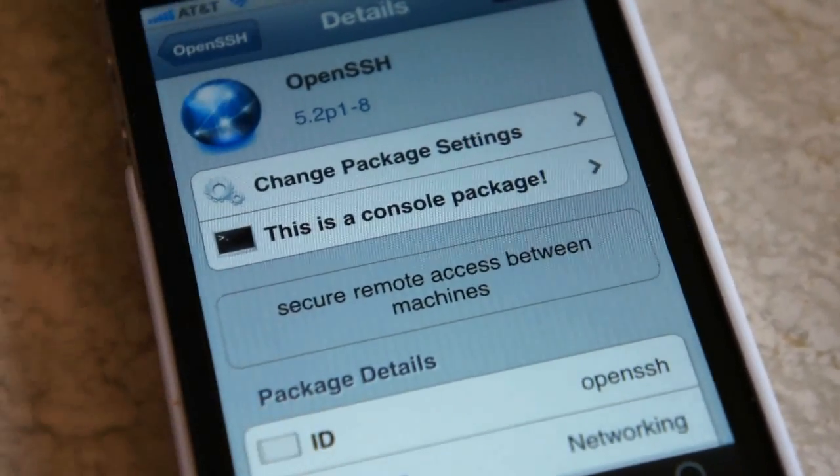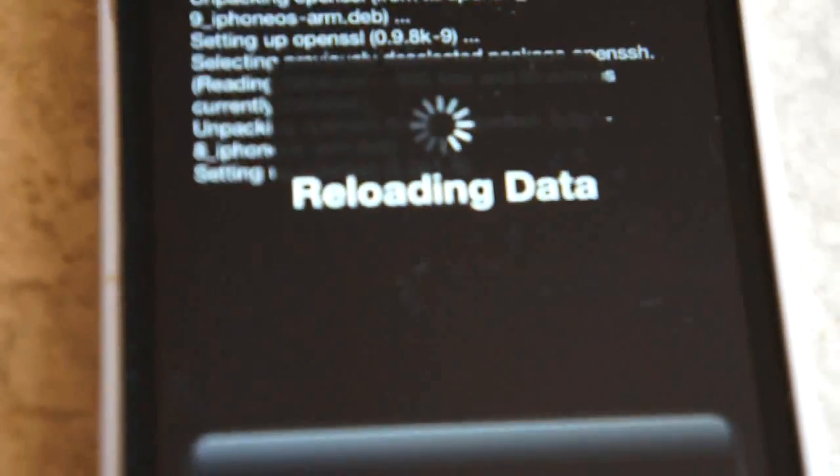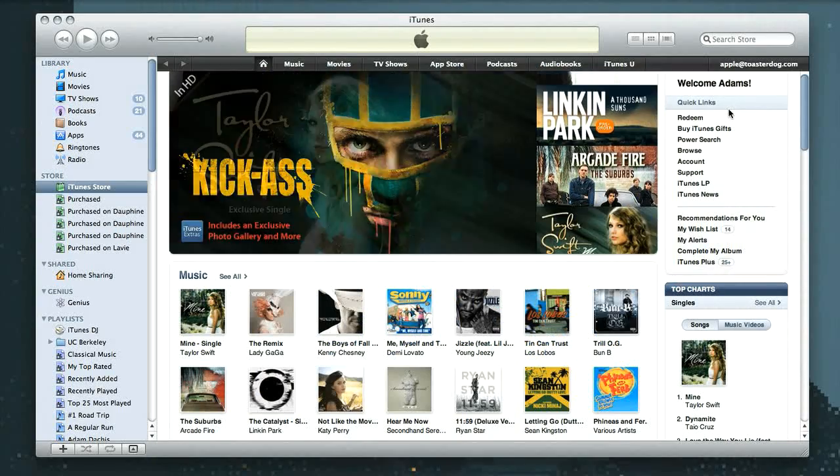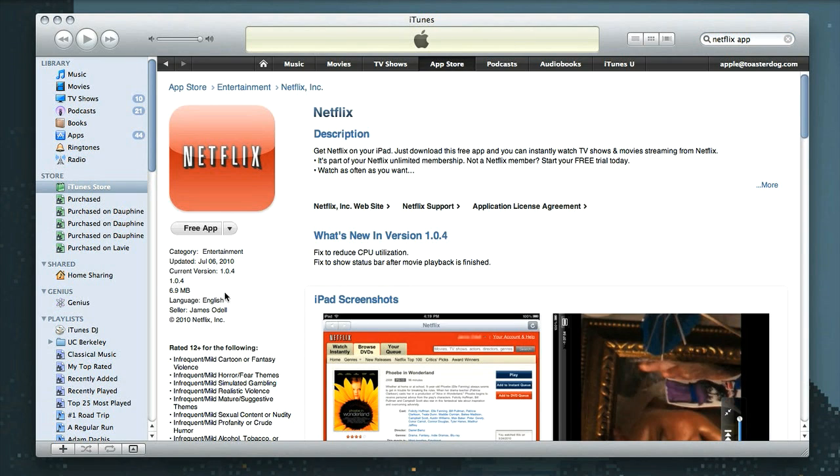It even has a link to install OpenSSH, so you can click on that and hit the Install button. Once OpenSSH is installed, you'll be able to connect to your iPhone via SSH. But first we need to get the Netflix app from iTunes, so go ahead and open iTunes and search for the Netflix app. The official one is only available for iPad at this time, so go down to the iPad results and click on the official Netflix app and download it.